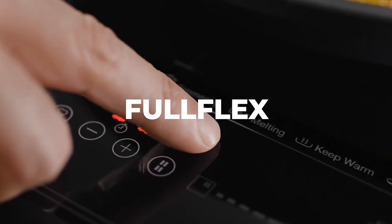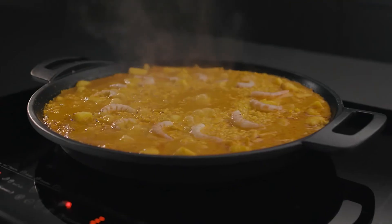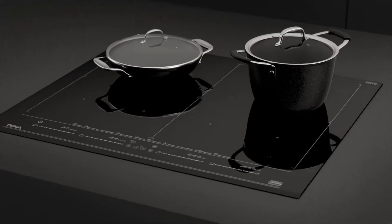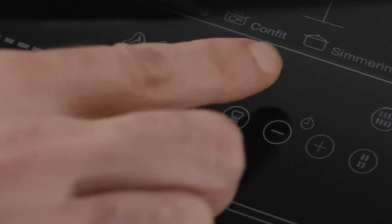With the full flex induction you'll be able to cook over the entire surface. You can prepare paellas and rice for the whole family, or combine the pots and pans as you like. Endless possibilities at your fingertips.